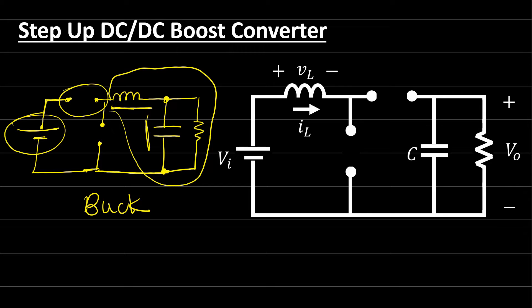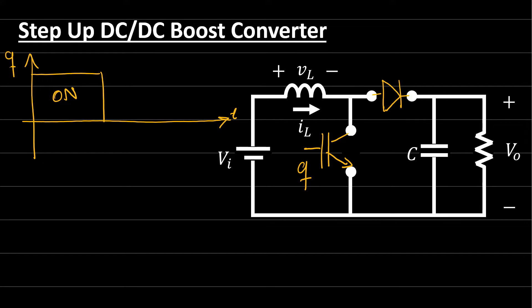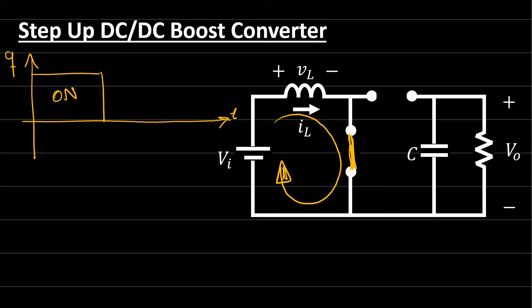Let's look at the operating principle of the boost converter and find the relation between output and input voltage. For the traditional boost converter, we have a switch — an IGBT — and a power diode. When switch Q is ON and conducting, it is replaced by a short circuit and current flows in this direction, so the source charges the inductor.